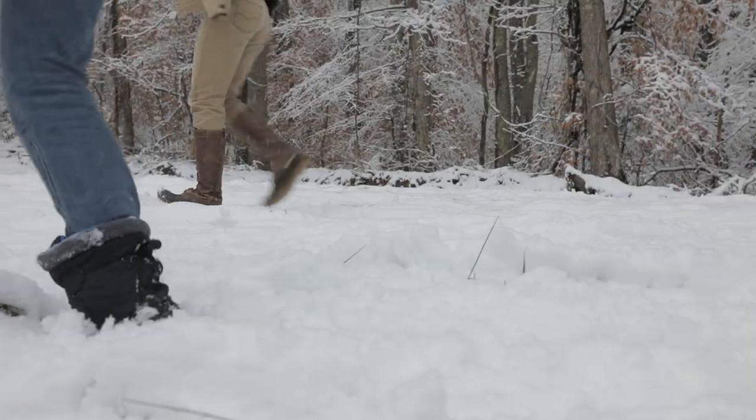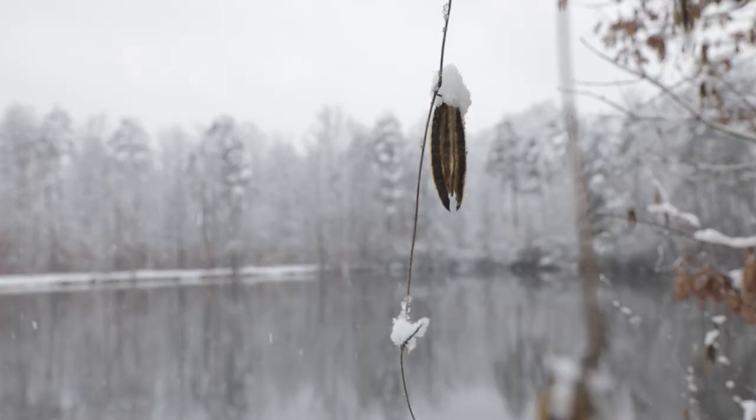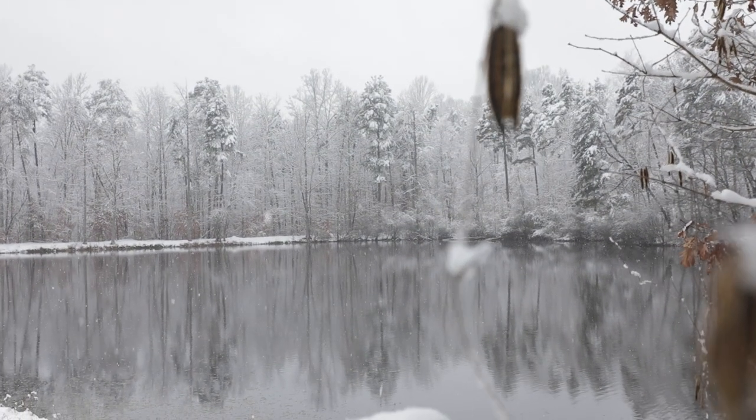We just got done taking some of those photos and we're meeting up with their family down at this awesome pond. We're going to go sledding and you can see my mom running behind me. She's already got a picture idea — but look how beautiful this is. We're about to get some awesome photos.